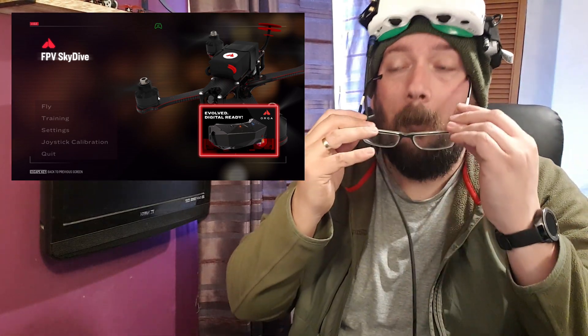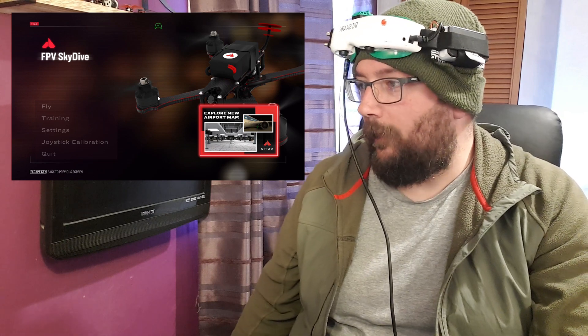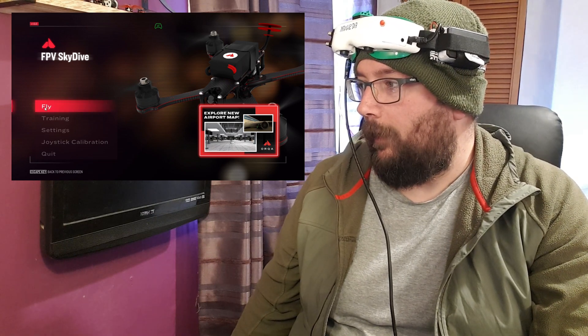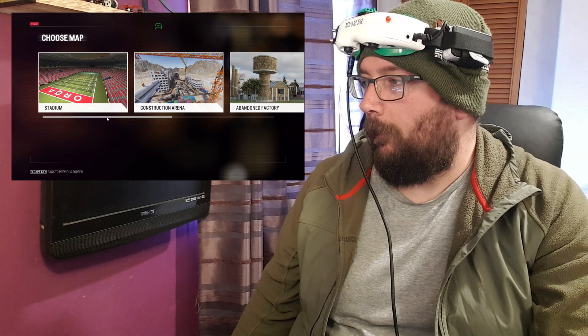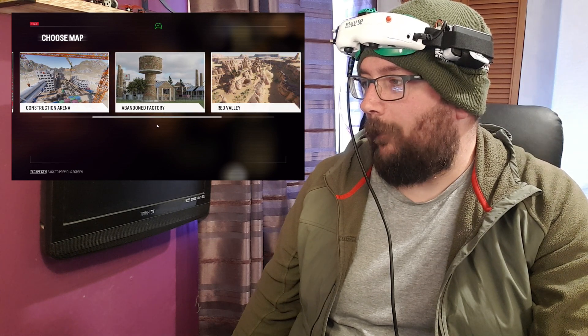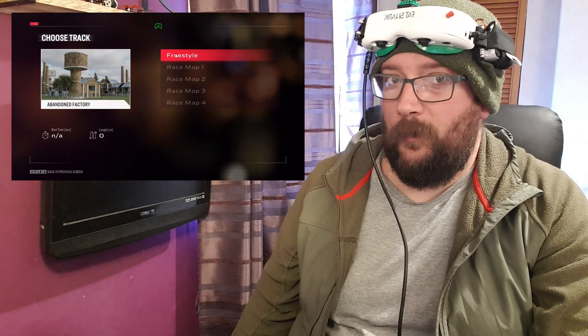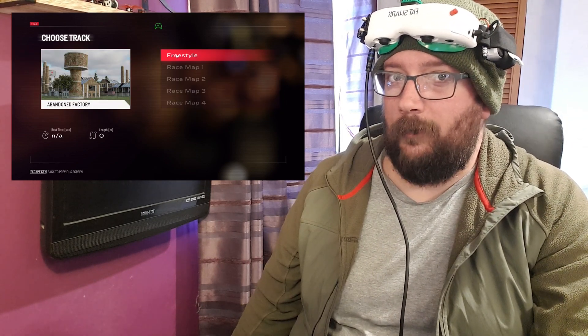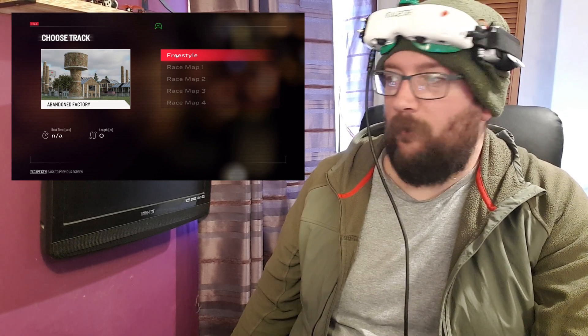Put my glasses back on so I can see my laptop. We'll go pick a track and go flying. We'll go around the abandoned factory — I don't mind this one. Fair warning, I'm not going to say I'm flying brilliantly because I'm not brilliant on the simulator. I don't actually find it a lot more difficult than being out flying, but you know, we'll give it a blast.